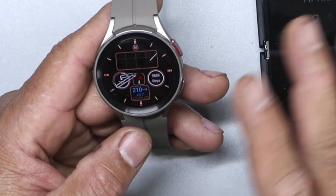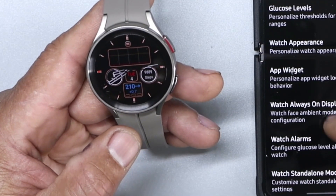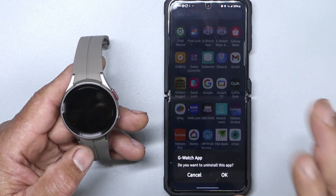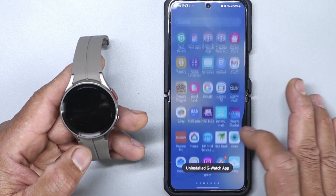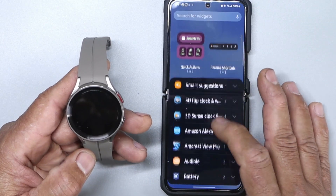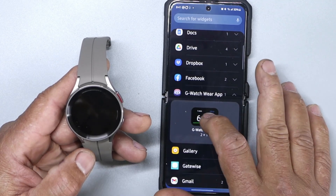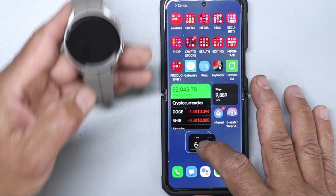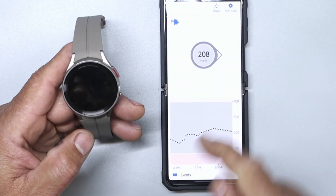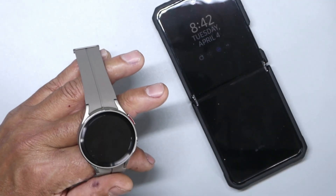The main thing about this app is that you want to make sure you put in your exact login details. This is the old one here — we're going to uninstall it. And we still have the new one. I'm going to go to the widget area and look for G-Watch. I'll hold that and put it on my screen because I like having it there. You can see more information — it's going down right now. So this is Charlie, and I'll talk to you guys in the next video.